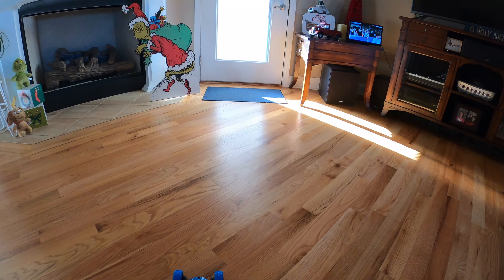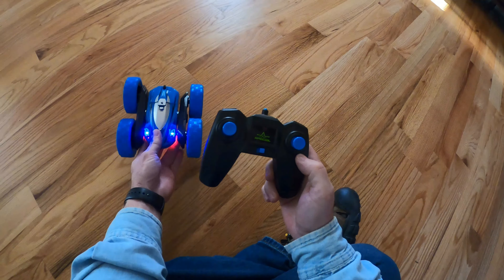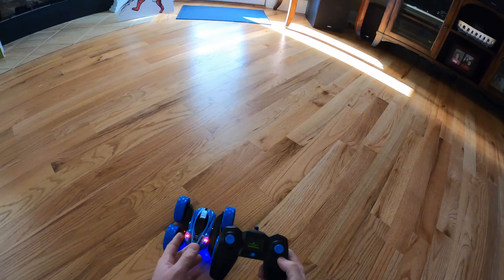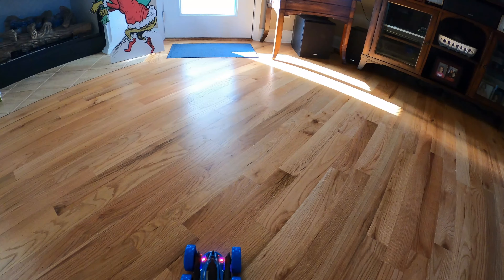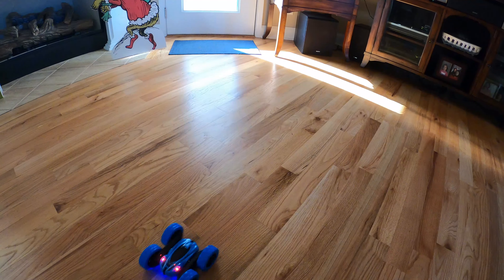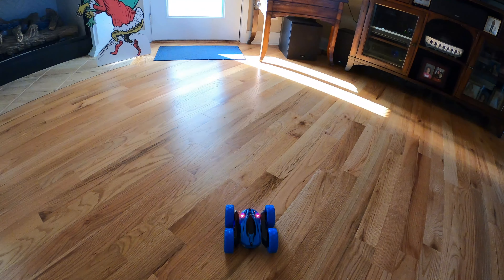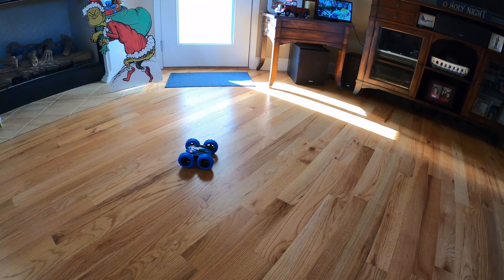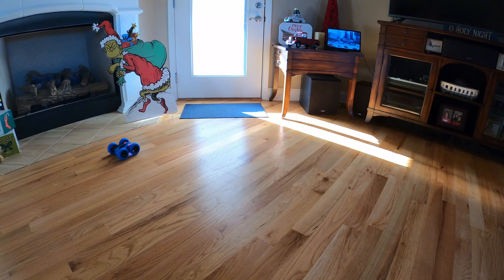That's pretty much it for this video. I'd say this is a pretty good toy grade RC. If you've got a kid and you want something for them to just play with — like I said, the controls are not real variable, it's either fifty or a hundred percent, it doesn't have the variability you'd expect on a hobby grade RC. But for the price of this thing, you really can't beat it.